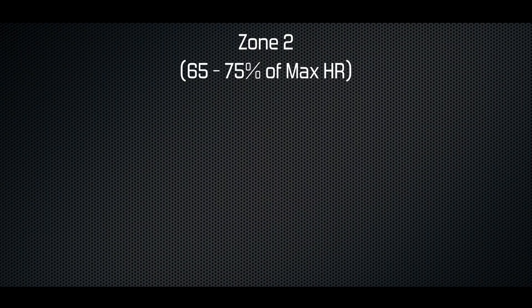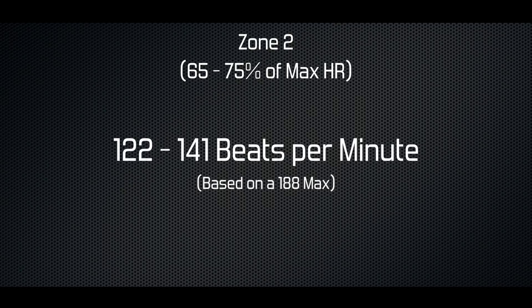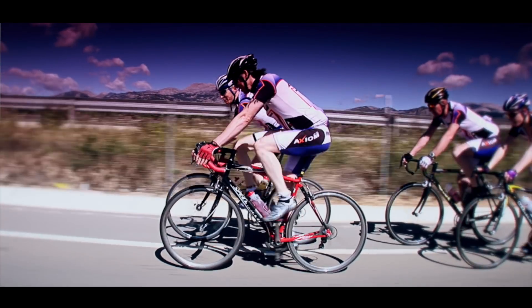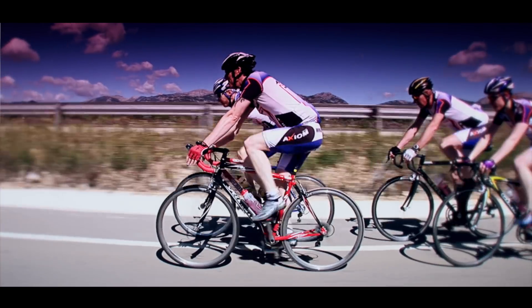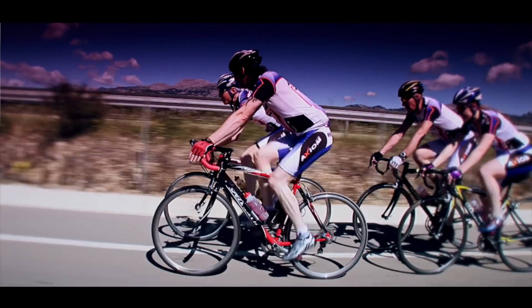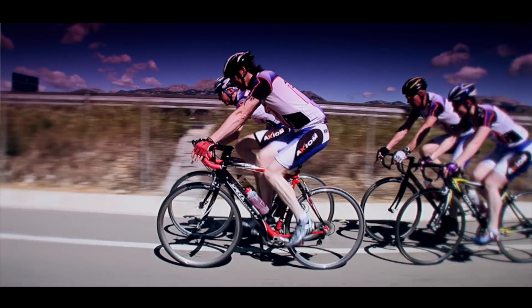Zone 2 is between 65 and 75% of your max. In our example, this gives us a range between 122 and 141 beats per minute. At this intensity it should feel like you're starting to work, and the benefit you'll receive is increased power and efficiency. This is where most of your endurance training should take place.